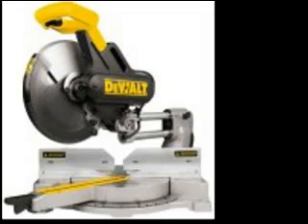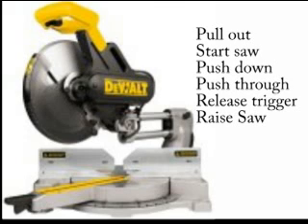A sliding miter saw isn't much different than using a standard or compound miter saw. The advantage is that it will cut wider boards. The only difference is the order of operation: since the saw will also come out and down, you need to first pull back, then pull the trigger, push the saw down into the piece, push the saw through the piece, release the trigger while the saw is still down, wait for it to come to a stop, then lift the saw out of the work as you would with a standard miter saw.